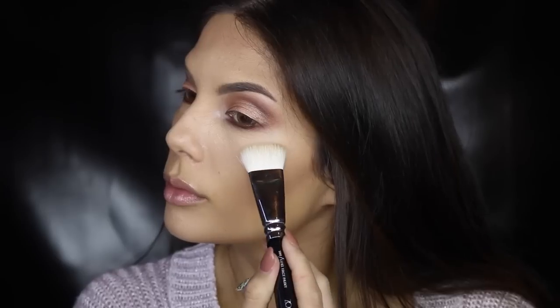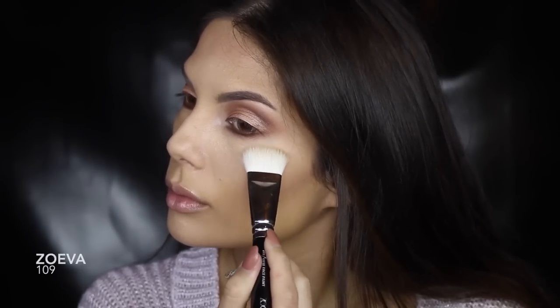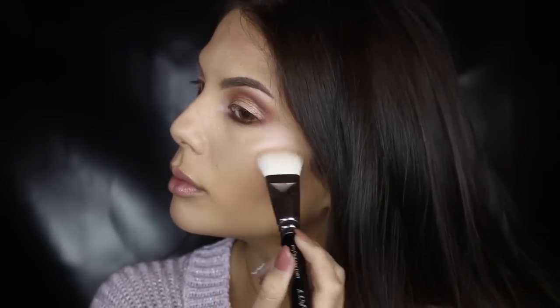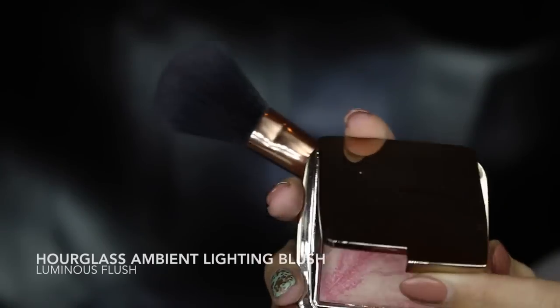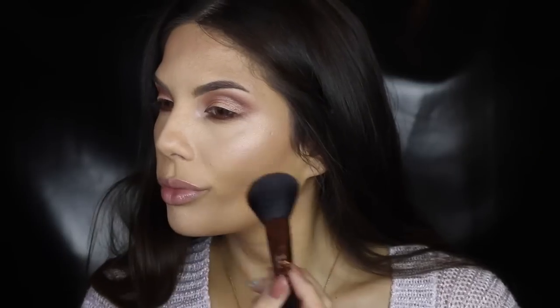For my glow today, I'm focusing the highlighter on the tops of my cheekbones. The blush I'm using has a slight shimmer which will create that dewy effect.